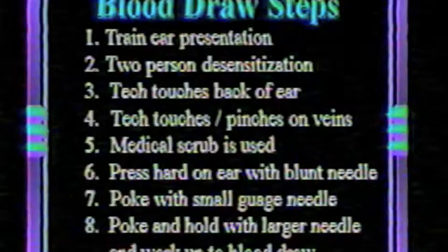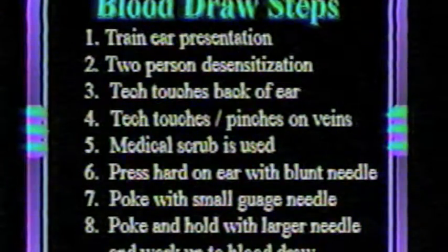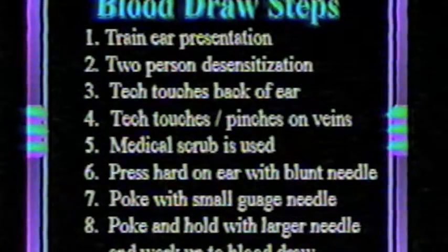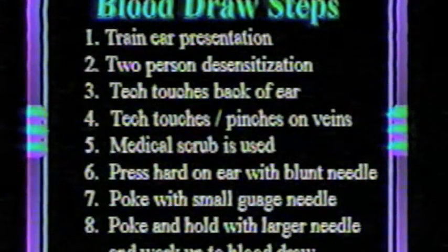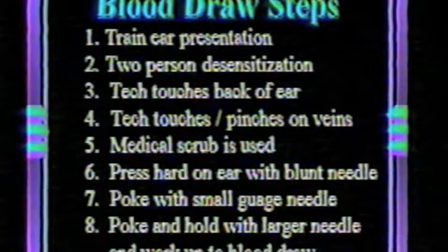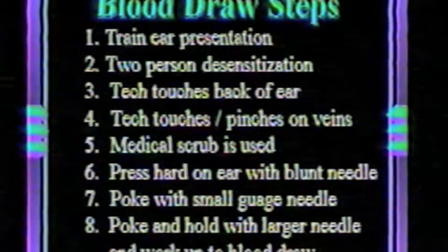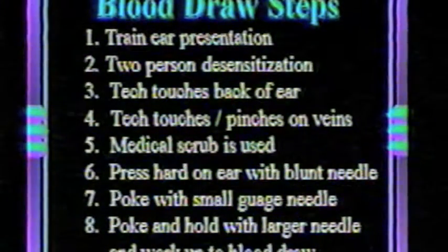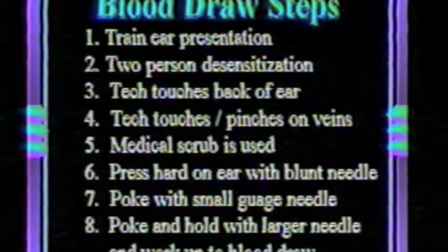The steps for blood draw desensitization are: first, train the ear presentation; second, two-person desensitization; third, tech touches the back of the ear; fourth, tech touches and pinches on veins; fifth, medical scrub is used; sixth, press hard on ear with blunt needle; seventh, poke and hold with small gauge needle; and eighth, poke and hold with a larger needle and work up to the blood draw. These steps are taken very slowly over a period of weeks.